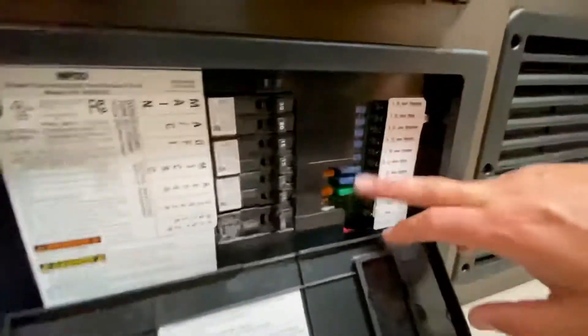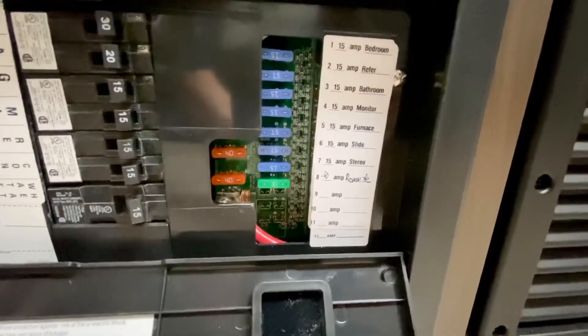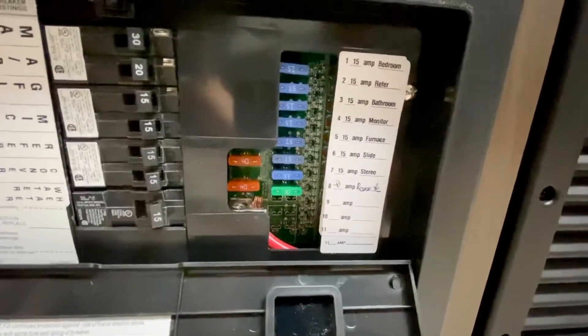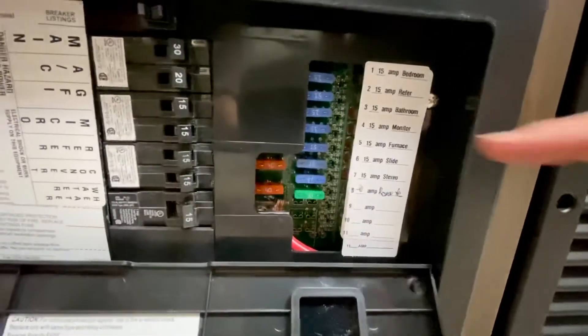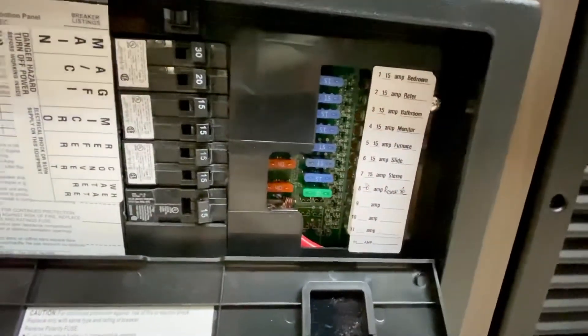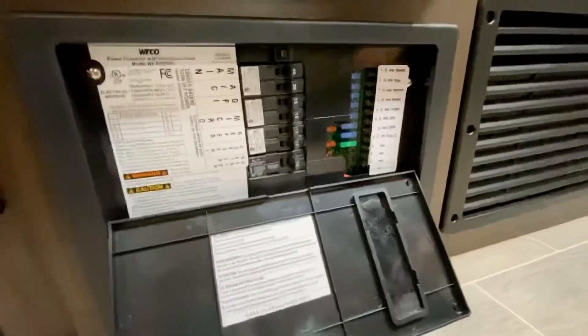Next, you're going to have a series of automotive fuses over here. This is going to be what controls the lights, the water pump, all of the 12 volt accessories in this whole trailer, like the stereo, things like that. You'll see a label right over here. Also, usually when one of these is blown, you'll see a red indicator light to the right of the fuse.